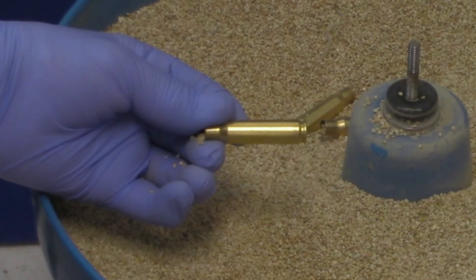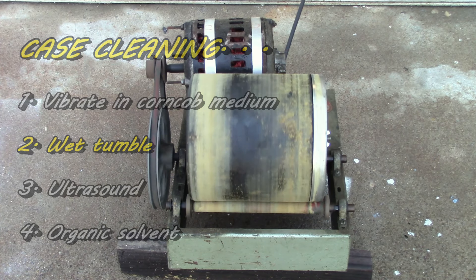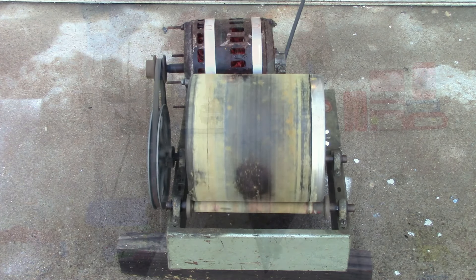Or we could use a rotary tumbler with soap and water. I bought this system on the internet from someone who had used it to polish rocks. Simply pour in an ounce of dishwasher detergent, a handful of BBs, fill the tumbler with water — the rotation with the solvent and the BBs will give you a nicely cleaned and polished case.